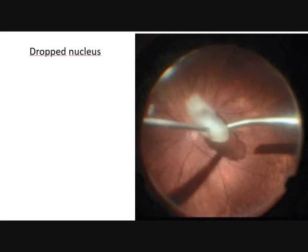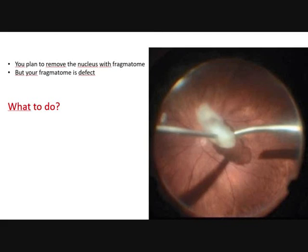We are coming to case 1. This is a dropped nucleus and you plan to remove the nucleus with a phragmatome, but your phragmatome is defect. What to do?